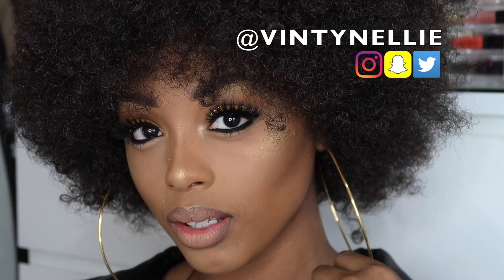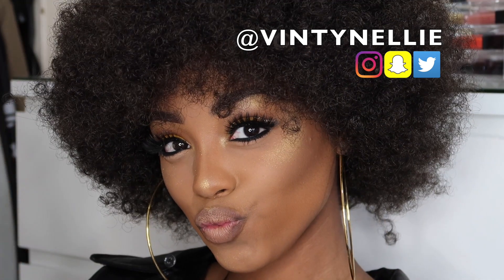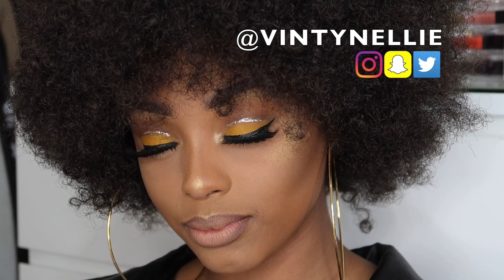So guys, here's the finished look and I hope you guys enjoyed it. Don't forget to subscribe, like and comment — comment if you like this look. Also make sure your notifications are turned on so that you are notified every single time that I post a video.